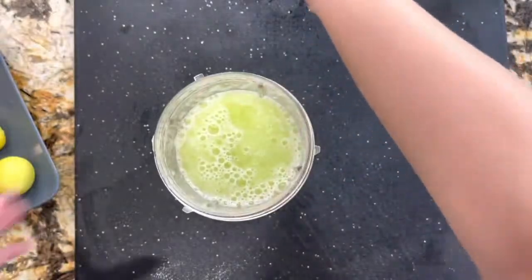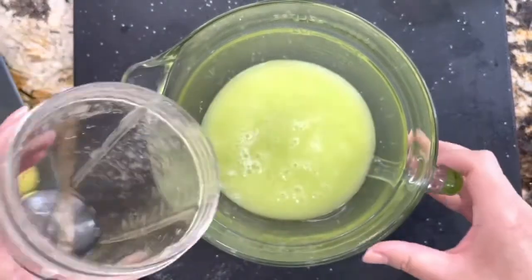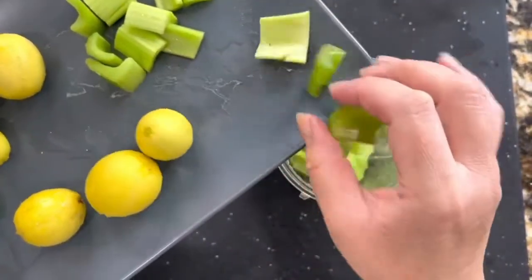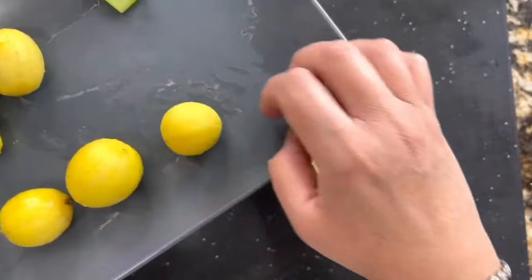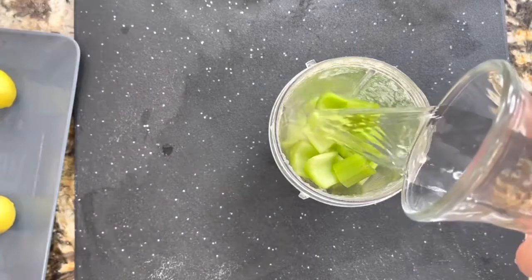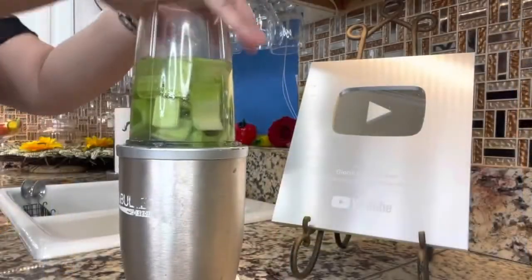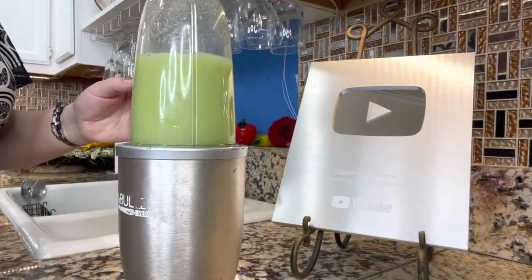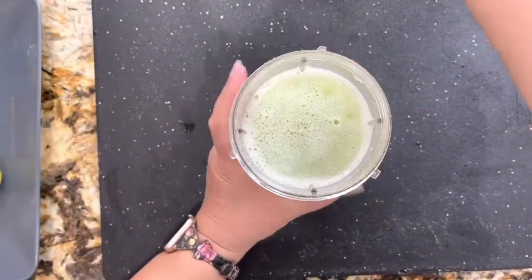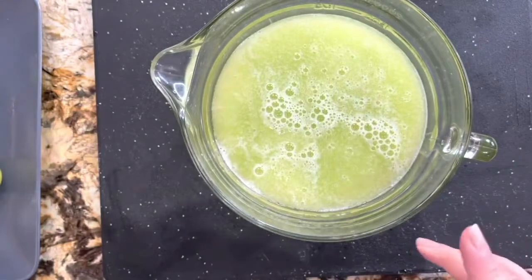Now that it's nice and blended, I'm going to go ahead and add it to this large cup. I'm just going to pour it in and continue with the celery. I'm going to add all the celery to the cup along with one cup of water so that I could blend it very easily. Let's cover it and blend it — it really takes just a couple of minutes. Now I'm going to add it into the rest of the ingredients and pour it in here.